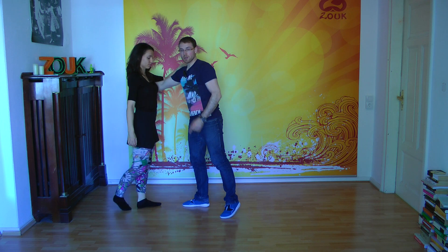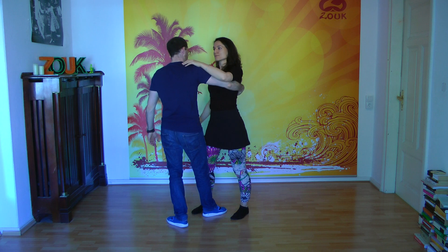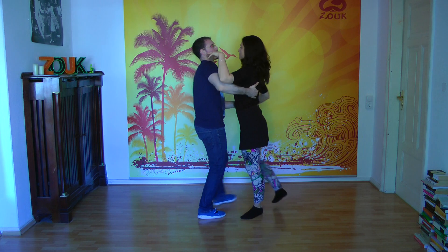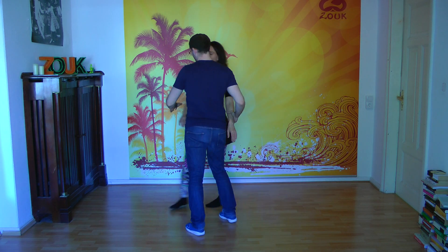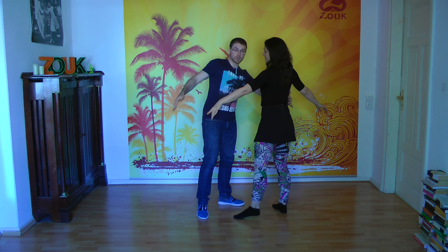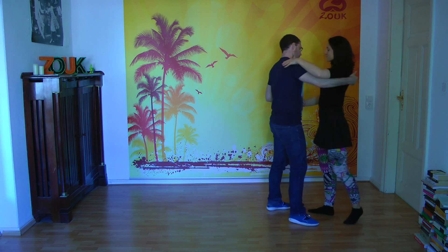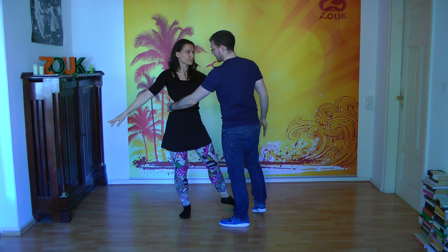The first step: the lady goes with her right foot between your feet. The second step: you go with your right foot between her feet. If you see we have this energy, you continue the energy till the end, but at the end you have to stop the lady with your left hand on her waist — one, two — stop.